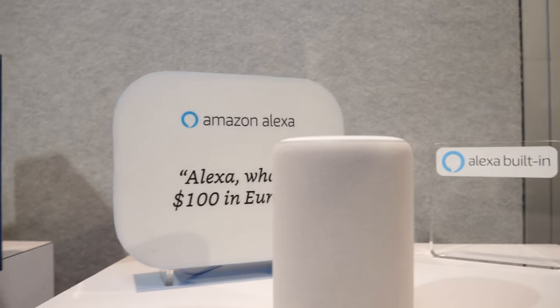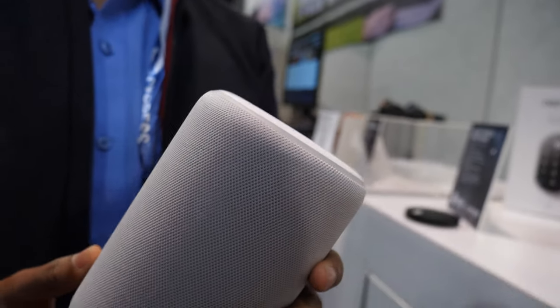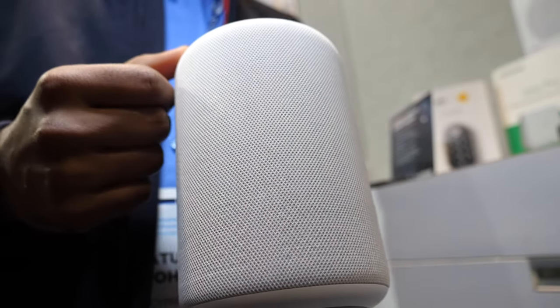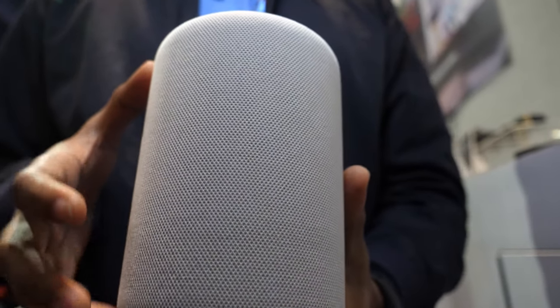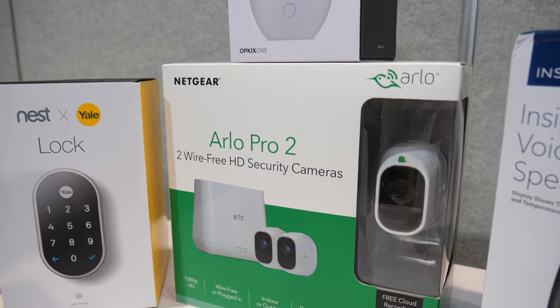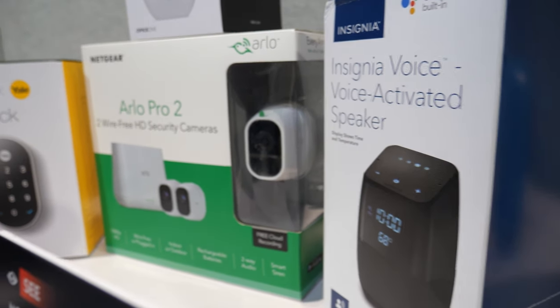Here are some other demos. This is the Amazon Alexa speaker — it probably has the 4343W Wi-Fi and Bluetooth module. The latest Amazon Show devices have our latest 43569 802.11ac chipset, also a Wi-Fi and Bluetooth combo. And in the latest Arlo devices we have the 4342 Ultra Low Power Wi-Fi module, plus touch capacitive sensing.